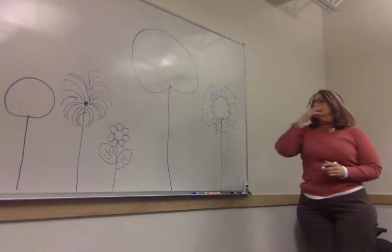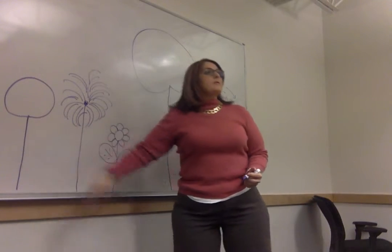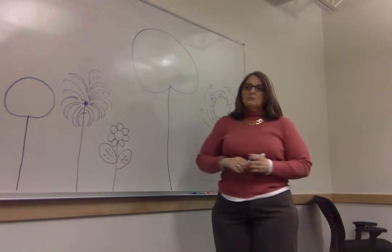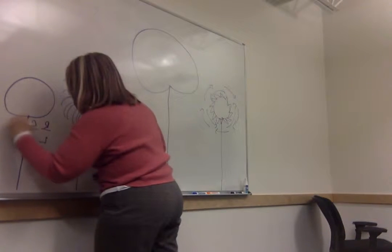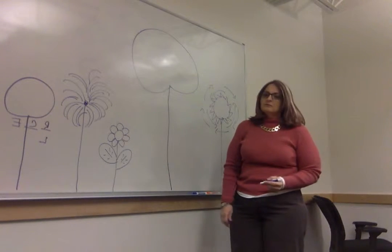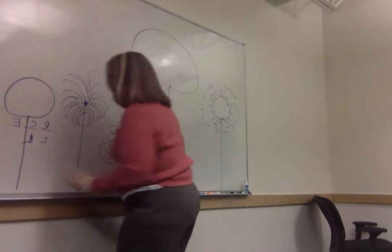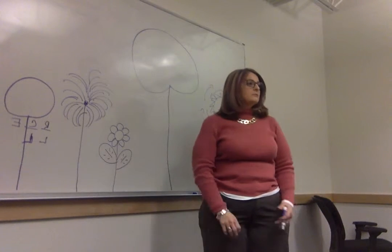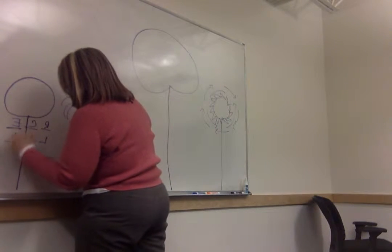So let's pick one. When we talk about risk involved in this — high, medium, or low? Low risk. Okay, so risk is low. Let's talk about complexity and effort. What's the level of complexity in this? Same scale — high, medium, low. Low. What about effort? Relatively speaking — low. Do you think it's just a little bit of effort or a whole lot of effort? Low, yeah. And I'm gearing towards low because I can already see the other ones. So you're already starting to think relatively.